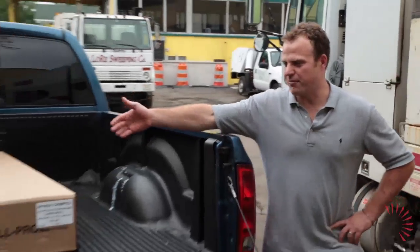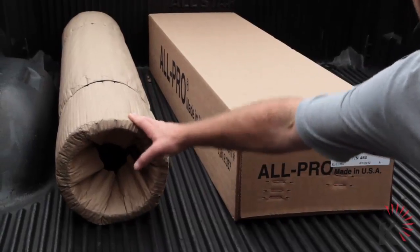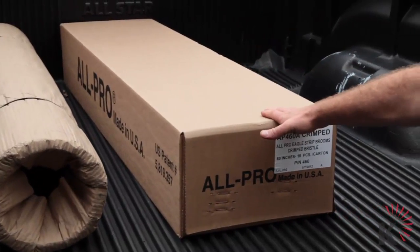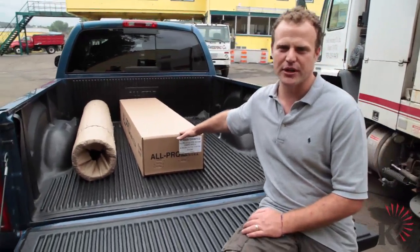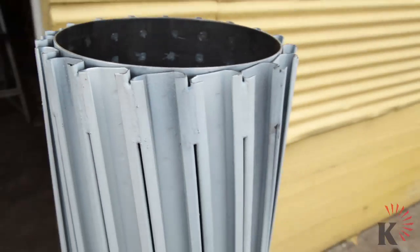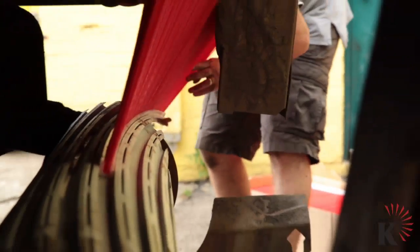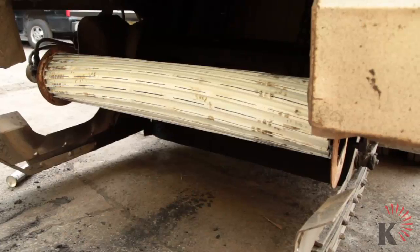This is the All-Pro strip broom and mandrel. This is the mandrel in its packaging and this is the All-Pro strip broom in its packaging. You can see how compact and convenient this product is. This is called the mandrel. The All-Pro strip broom slides into these tracks.